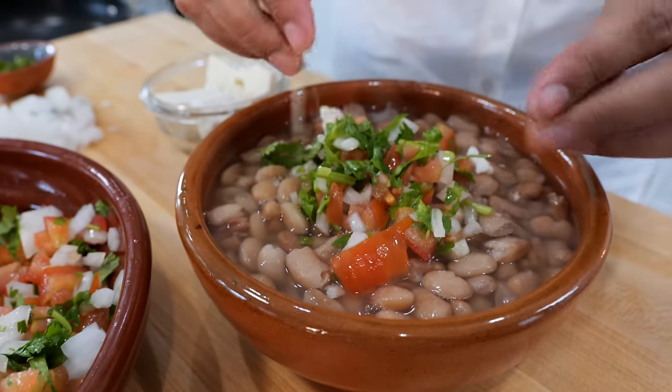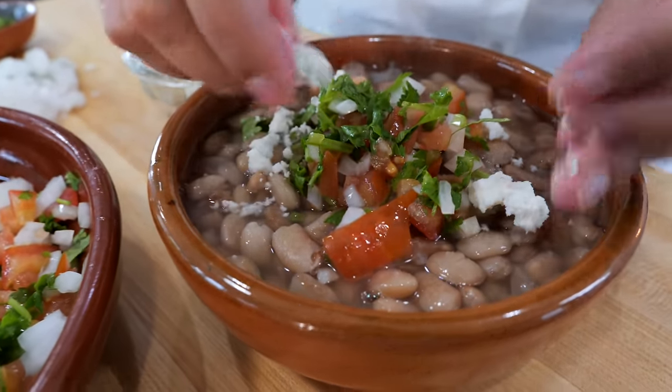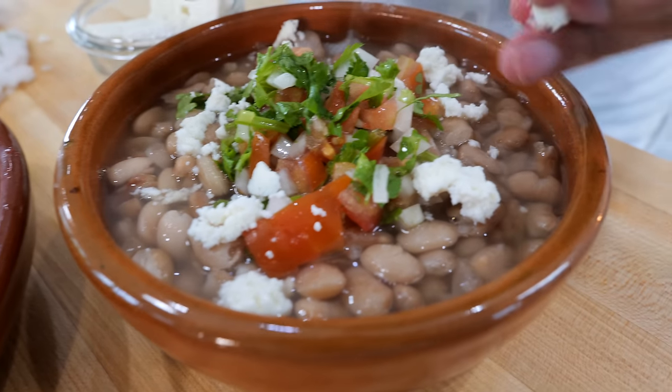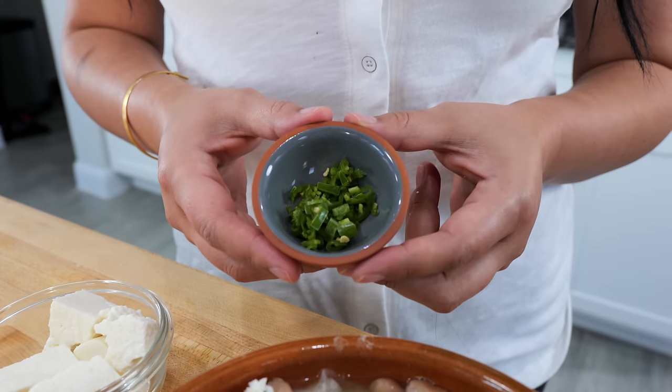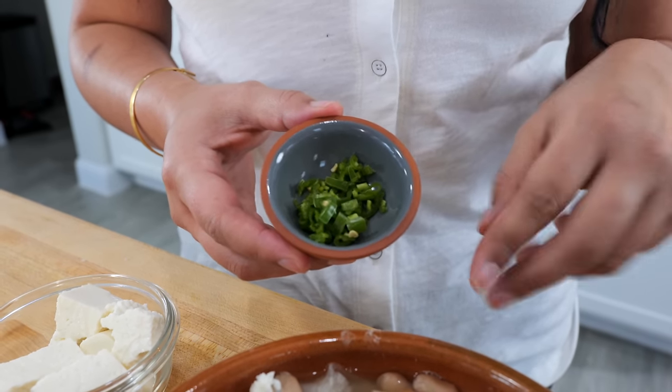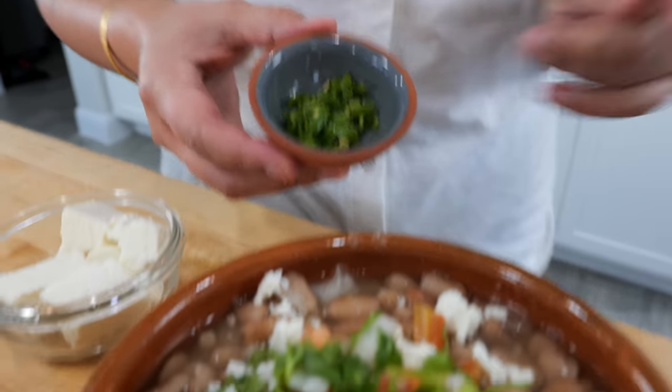For those of you that love queso fresco, queso cotija, or your favorite cheese, you're going to add some of that in your bowl. For those of you that like your spice, you can use your serrano or an habanero, sprinkle it right on in, and you can even squeeze a little bit of lime if you'd like.